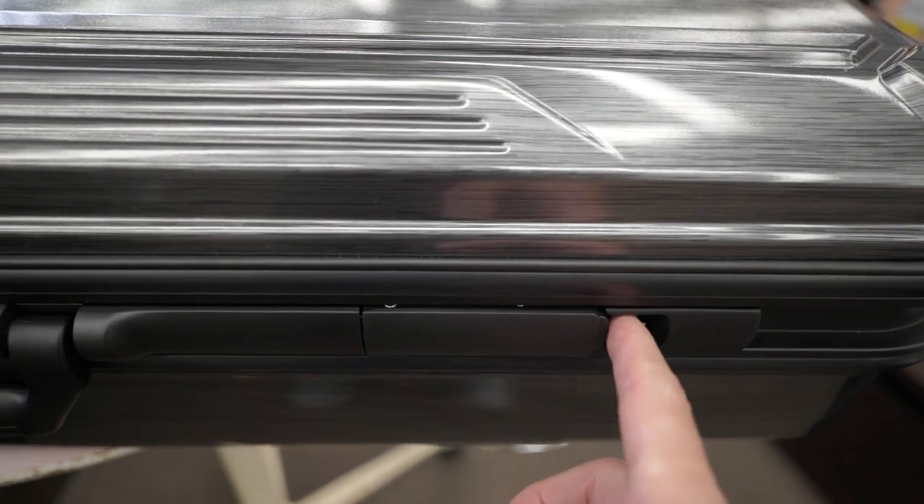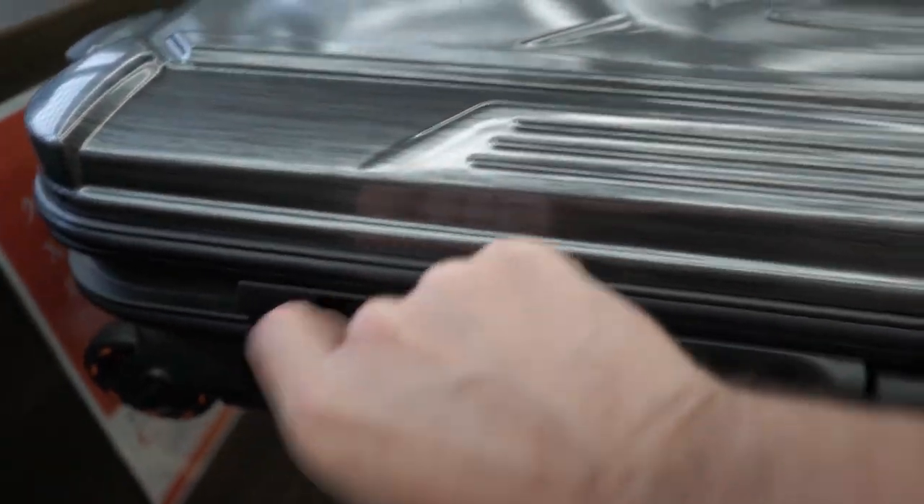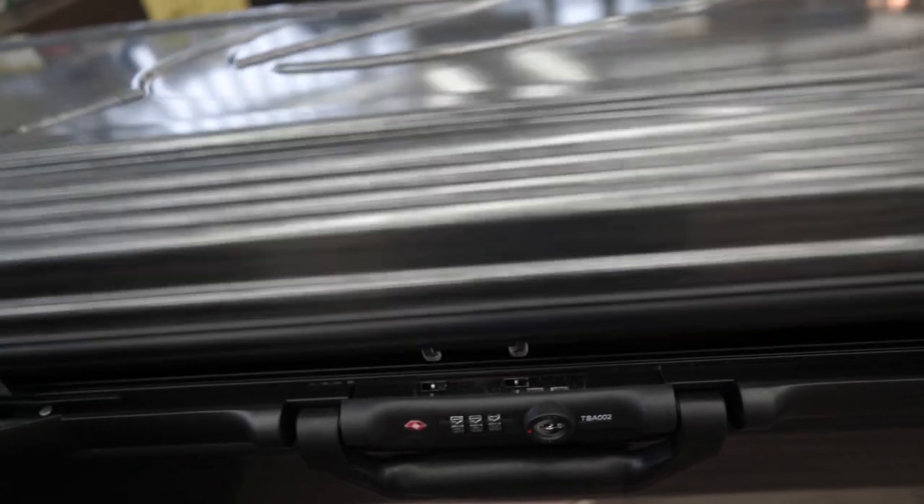So we'll open up the latches on the side — there are obviously two of these — and then we'll open it up and I'll show you how to set the combination lock.